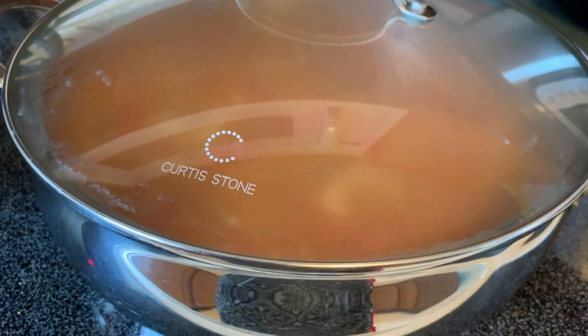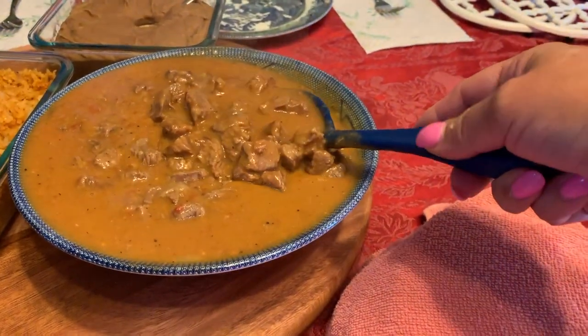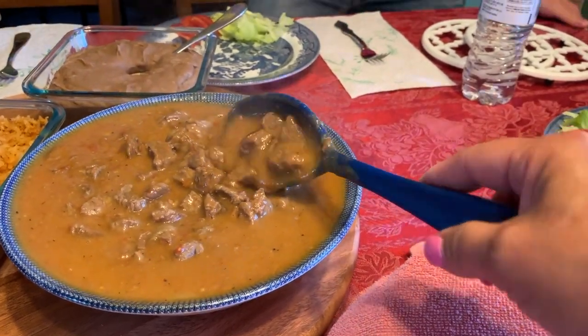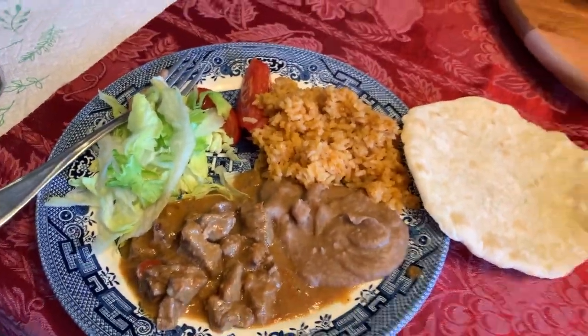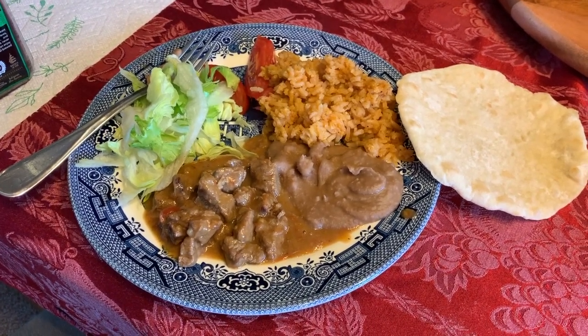This is what the carne quesada came out looking like. As you can see, all the onion and tomato kind of disintegrated even though I left them in big chunks, so I guess it doesn't matter. It's done and we're going to plate it up. Here's what our plates look like — thank you Sofia for the garnish, Sofia put the garnish on the plates. Mr. Manluno is here with us for dinner — Sophia's dad. Eat up everybody, and thank the Lord for this food.